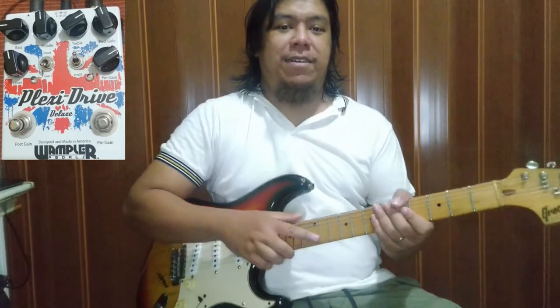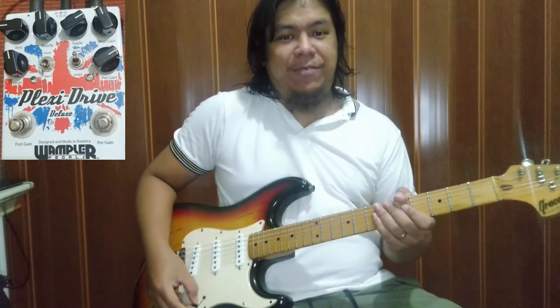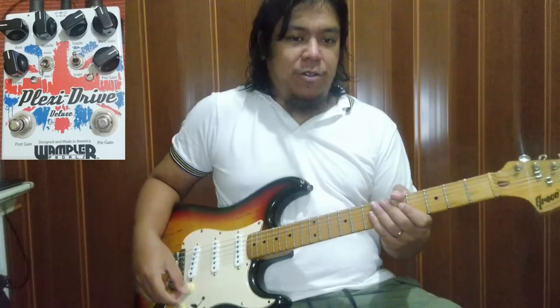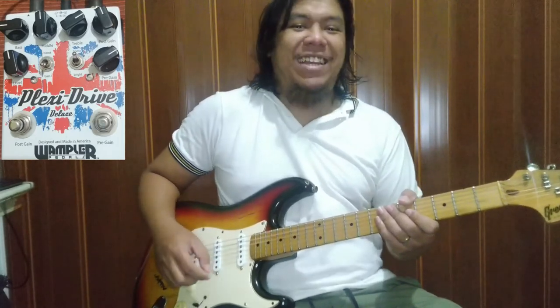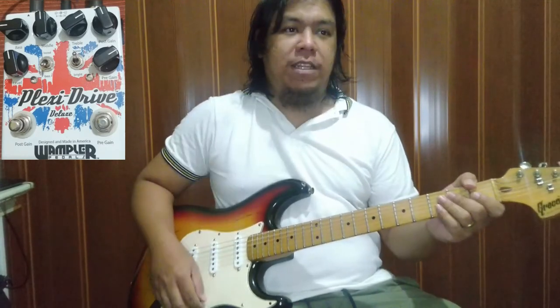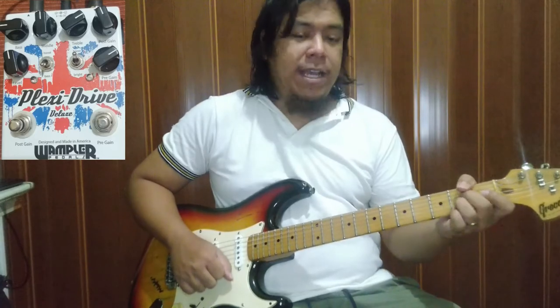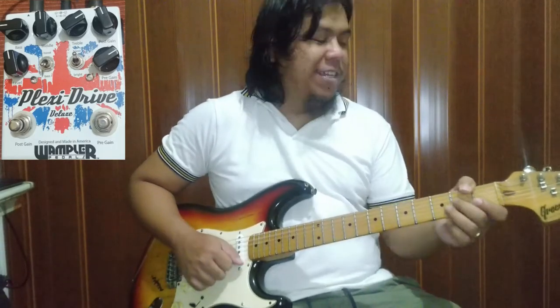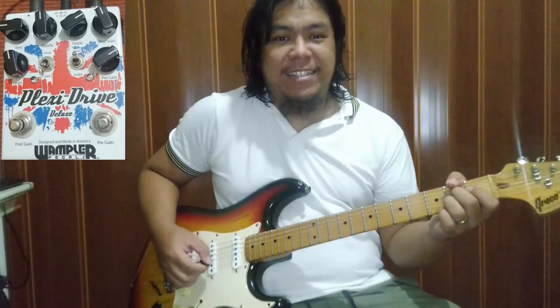O nga pala, nakasaksak yung Plexidrive natin ngayon sa 9V na power supply. So medyo ano pa yung partida yun. Kasi kung 18V siya — pwede siyang 18V — mas maganda yung buga niya, mas maganda yung sound na pwede niyang ma-produce. Ayon yun sa mga nabasa ko, tsaka sa mga nakapusap ko. Hindi ko pa na-try yun. Next time siguro try natin sa 18V.